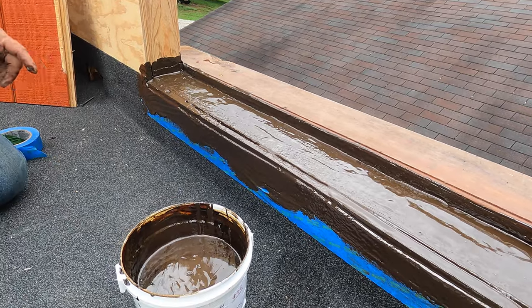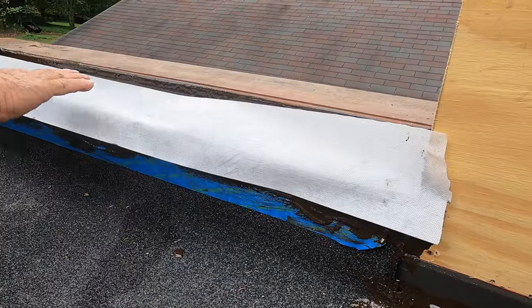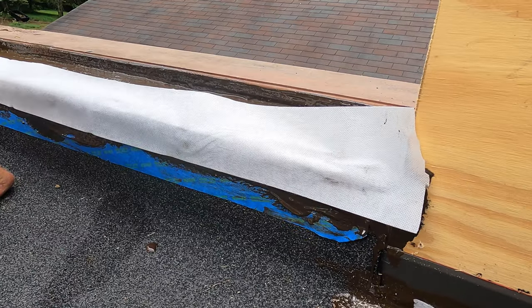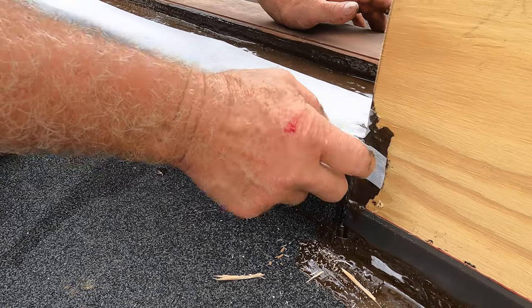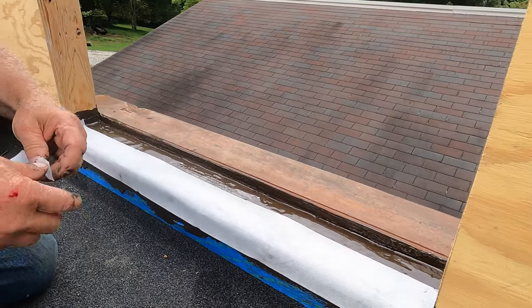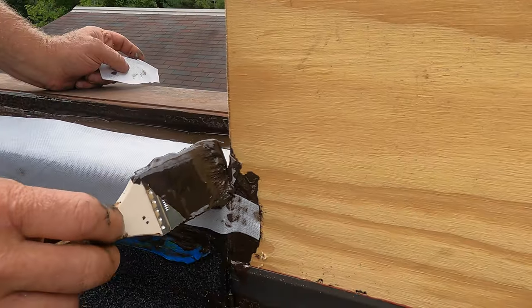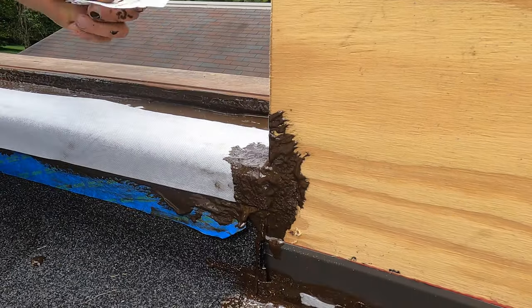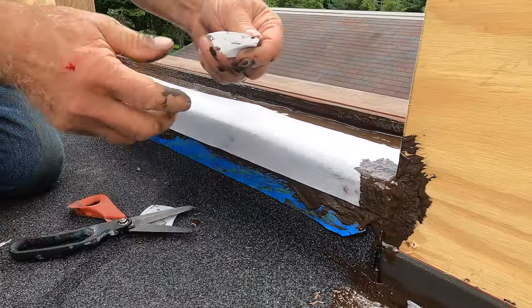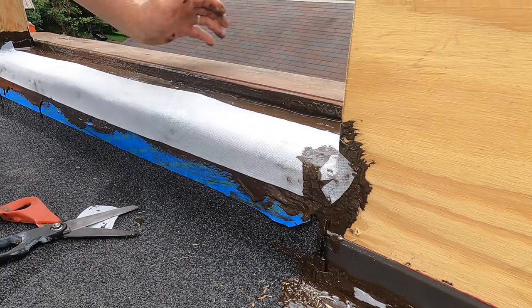I'm going to put my fleece again, cutting it a little bit longer. I'll put it there, covering everything. I want to cover that corner there — right there where I cut it, see where I cut it? Make sure you cover everything where water can get in. Cut myself a piece — something like that. See that? Beautiful. Now I know water cannot leak there.